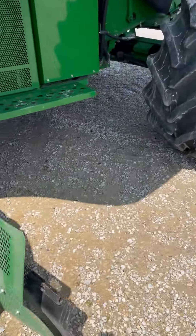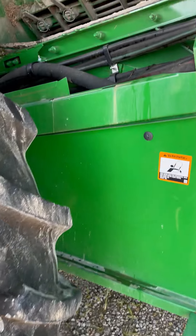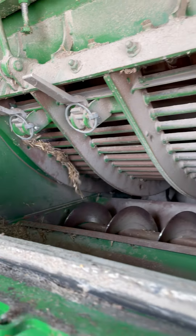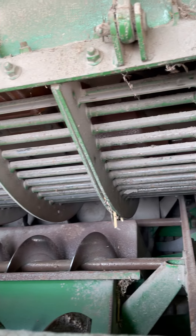Then come around to the concave. We want to make sure our weed inserts are no longer installed and there are no diverters in place.